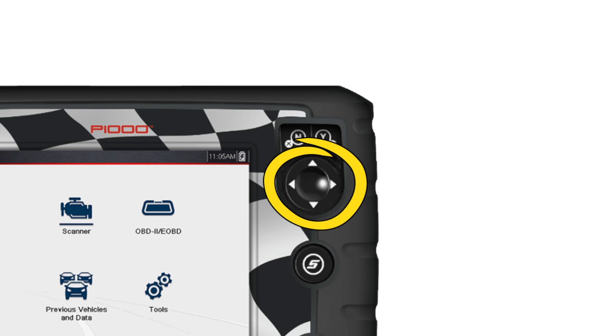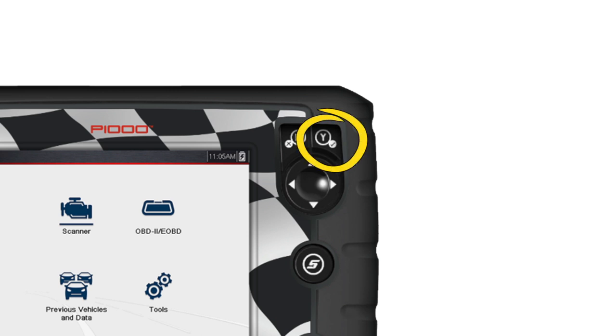The 4-way keypad controls up, down, and left-right navigation. Pressing the Yes button selects a menu or program or confirms a selection. Pressing the No button exits a menu or returns to the previous screen.